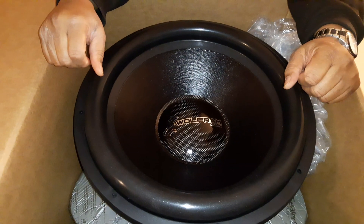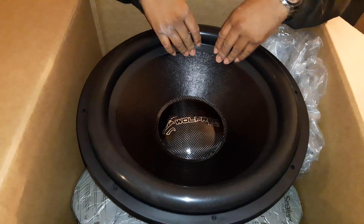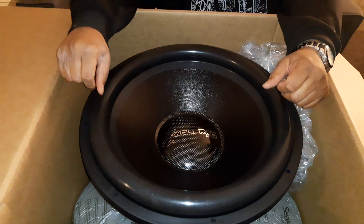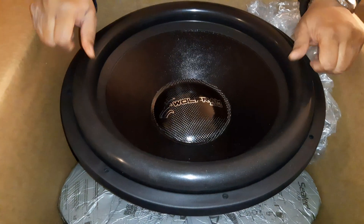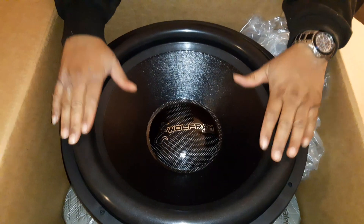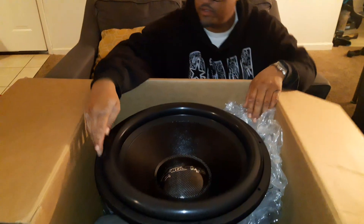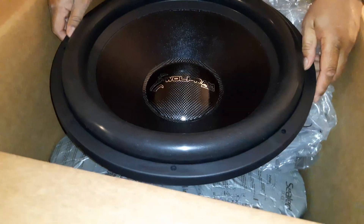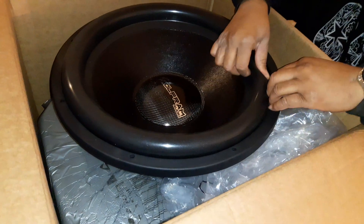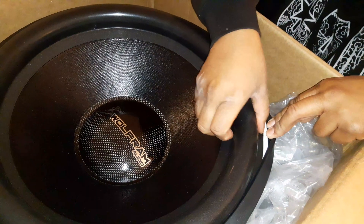The surround is about normal for a standard 18 — it doesn't have the dual stitching I usually like, but it doesn't have to. It's still a pretty nice-looking sub. The surround is beefy, but not as high as the ZV5 or XV218 — those have a really high surround. On the gasket, I don't see any logo or the Wolfram name.